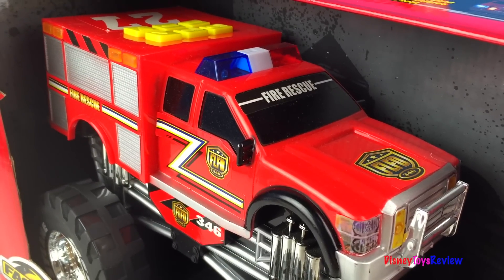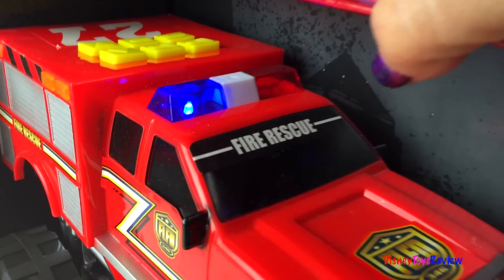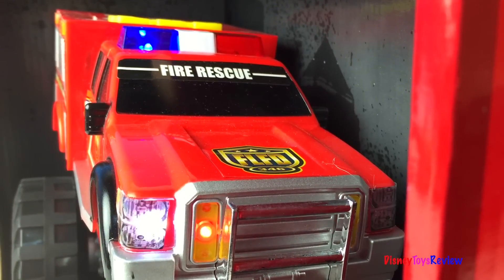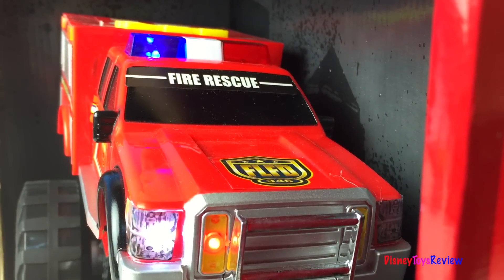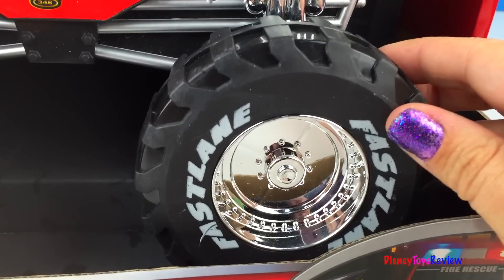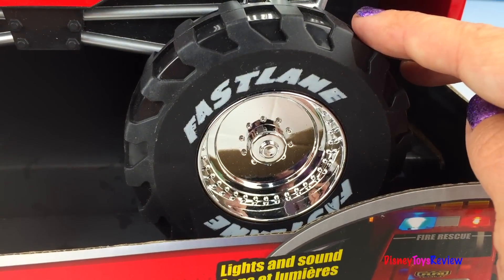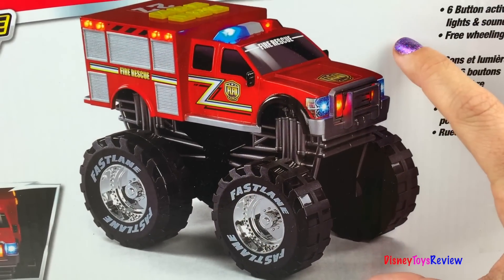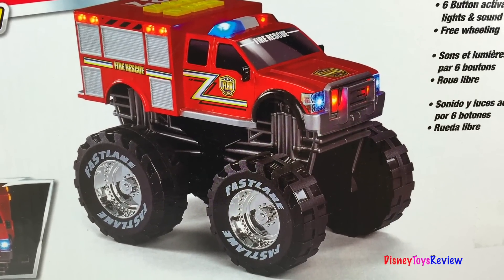Here we have another Fastlane Action Wheels. This has lots of sounds. This is a fire rescue vehicle — look at these big wheels. That's going to be able to get through all sorts of rough terrain. It has six different buttons and it's like a monster truck. It has lots of lights and sounds. This is a really neat set.